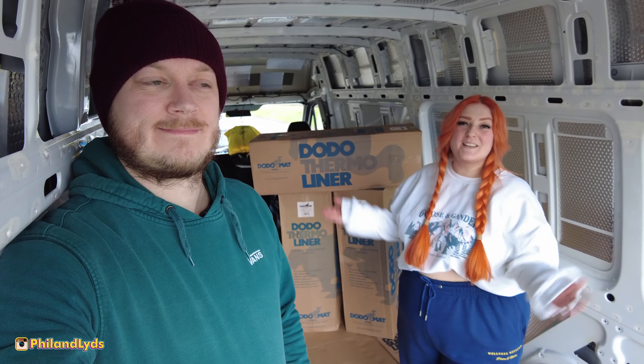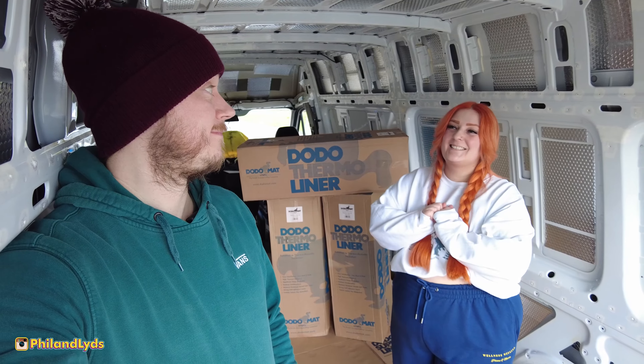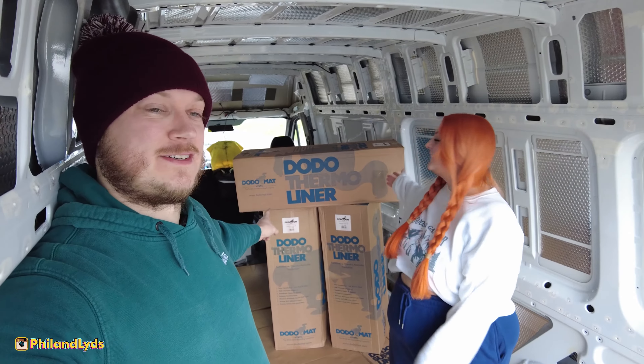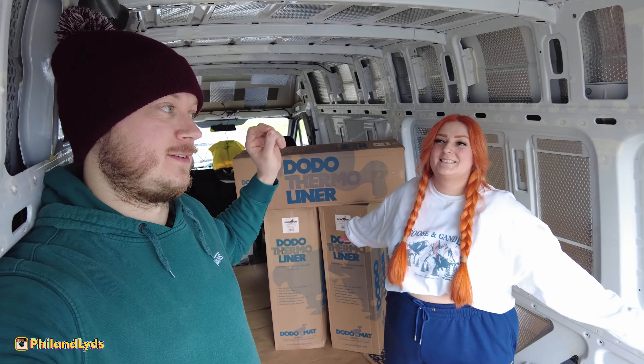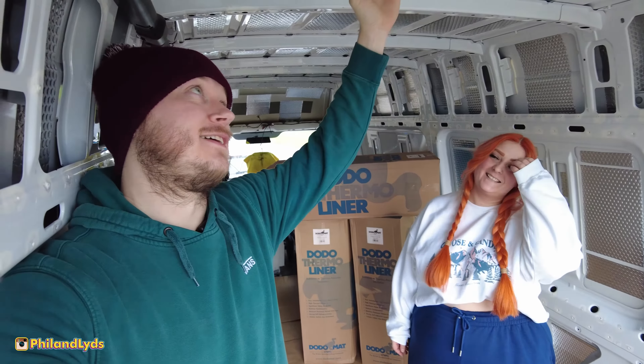Hey guys, welcome to episode 7 of our van build. Today we're going to be installing the Dodo thermo liner - more Dodo, all the Dodo on the walls and the ceiling, maybe not the ceiling because of roof rack problems, but probably we'll see.